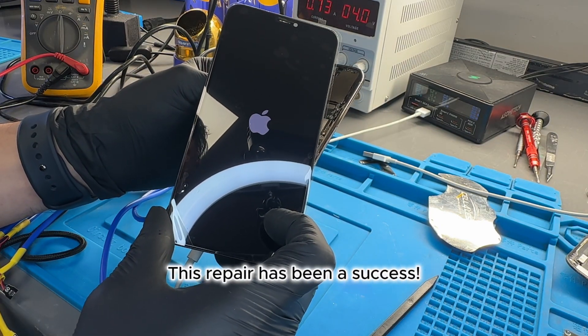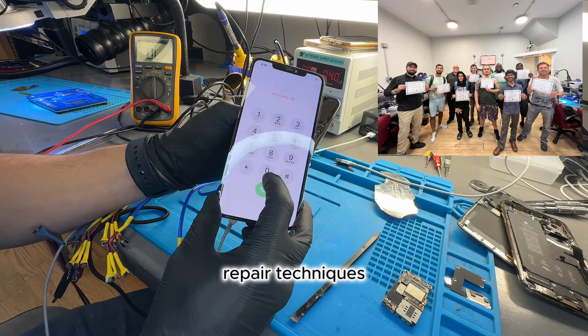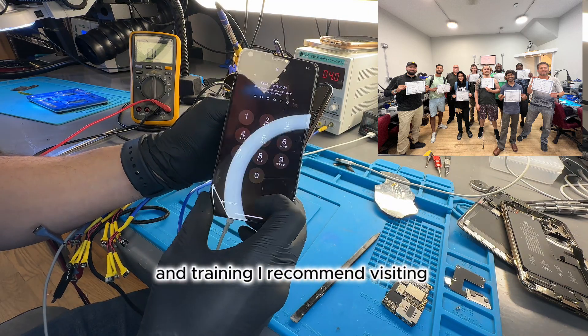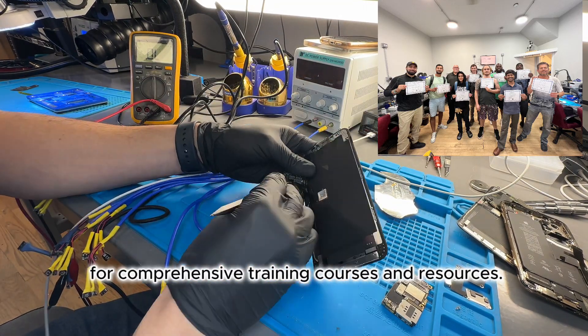This repair has been a success. For those interested in learning more about cell phone repair techniques and training, I recommend visiting CellPhoneRepairAcademy.com for comprehensive training courses and resources.